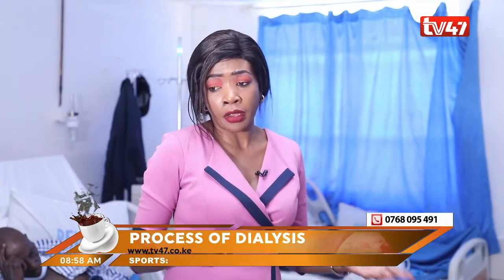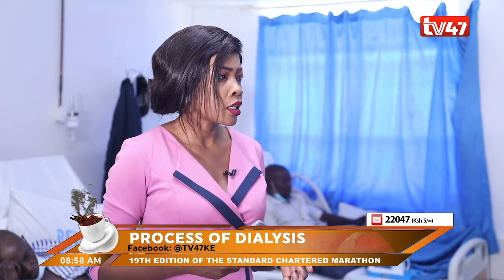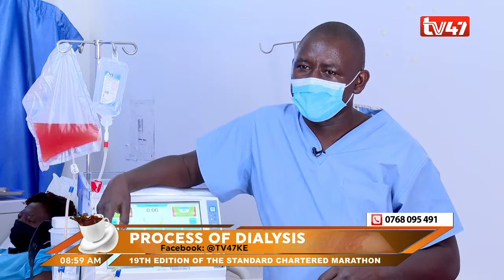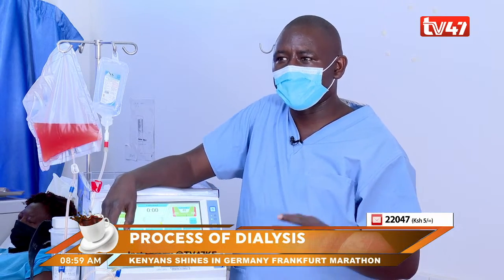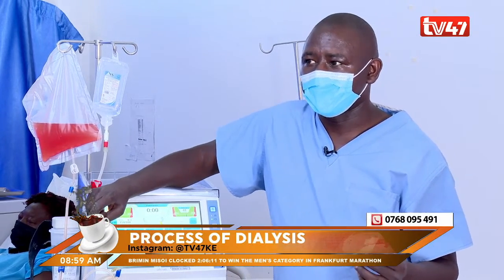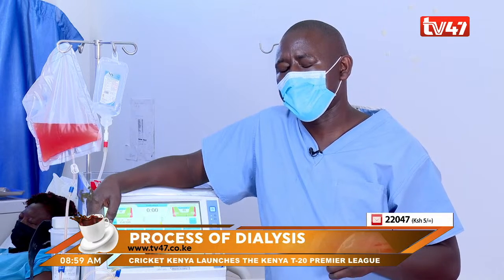Can dialysis be temporary? You mentioned that sometimes it could be a lifetime affair, but for some it can resolve. Yes — there is what we call acute kidney failure. Most of these may be caused by malaria, vomiting, or excessive diarrhea. If you manage those patients well, they do dialysis three to four times and the kidney usually resolves and goes back to normal. The situation can be reversed in totality.